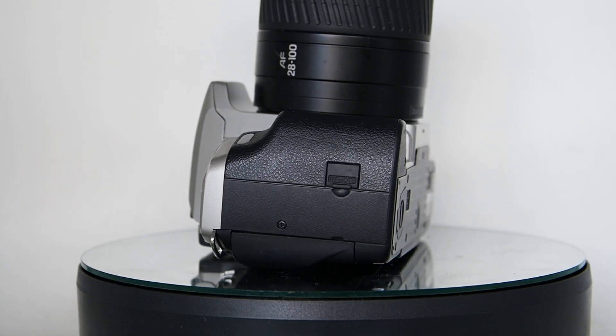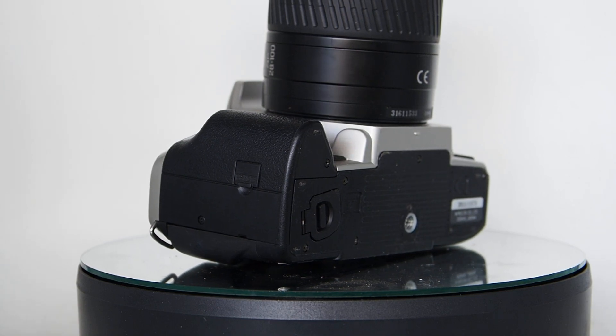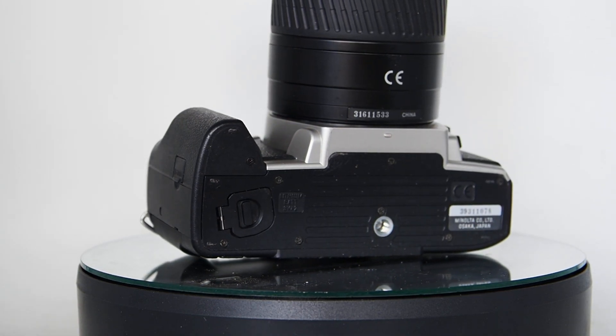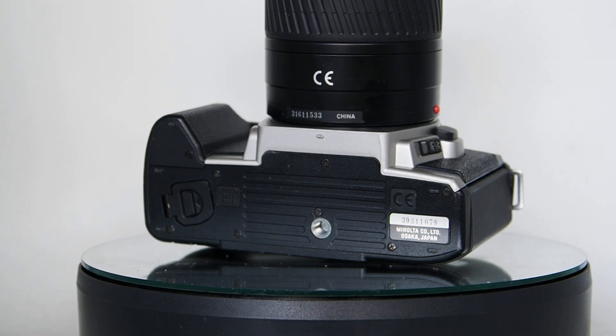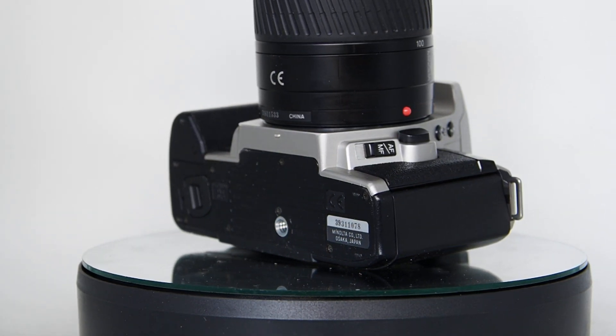The buttons seem to work well. When you pick it up it works really well. I found when I bought this 18 months ago it was very easy to use — and that's important on a camera. No matter how good it is, if you pick it up and it works well and it feels good, it's a good camera.